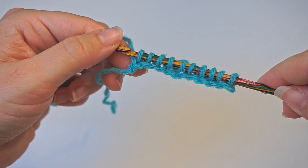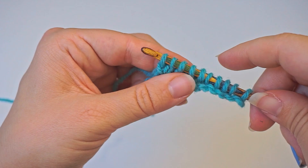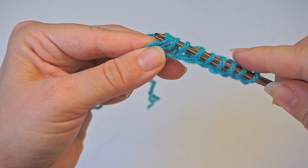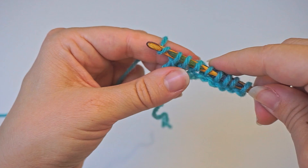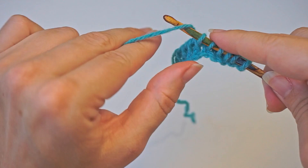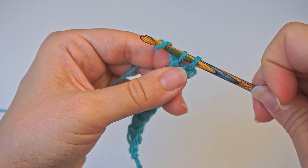For the return row, the first one we will just yarn over and pull through one. And for all the rest we will yarn over and pull through two. All the way back — yarn over and pull through two, yarn over and pull through two — all the way back. And the final two. So now you only have one loop left, and you will just keep this one here.